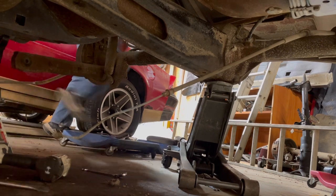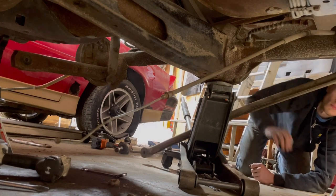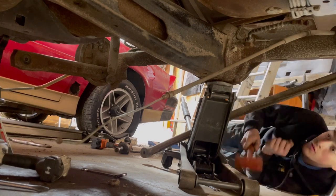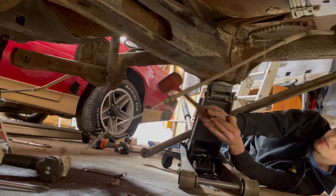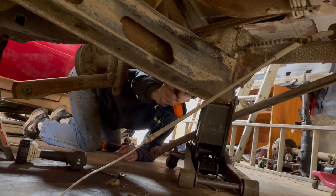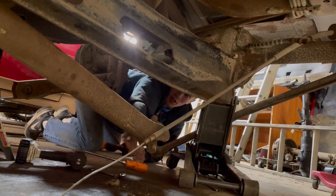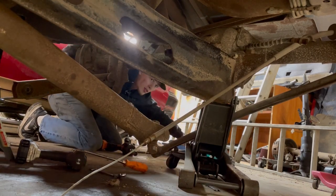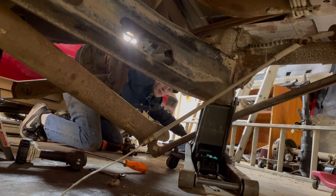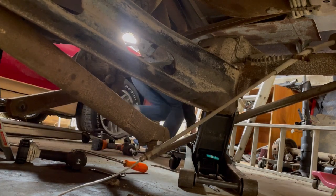Where's the big gun with the 21 on it to get the bottom shock bolt off? Bring her down. I can steady this side of it, get some in there, pop that pulley bracket off, and the rest of the way. There it went. Perfect.